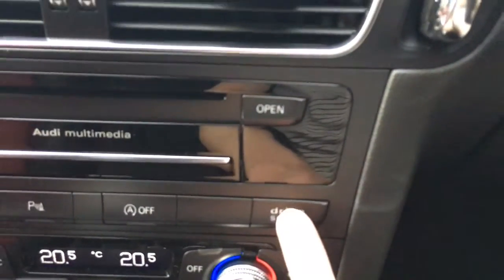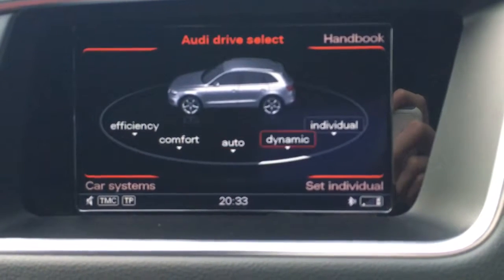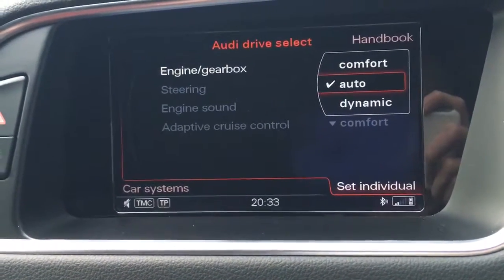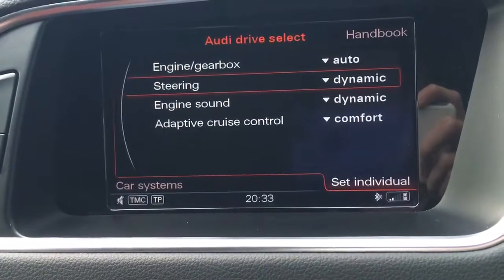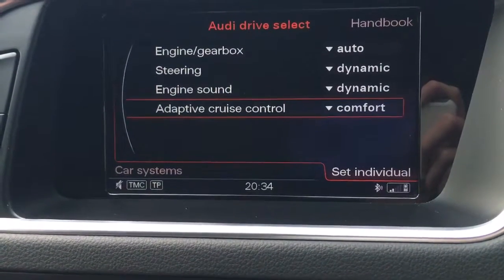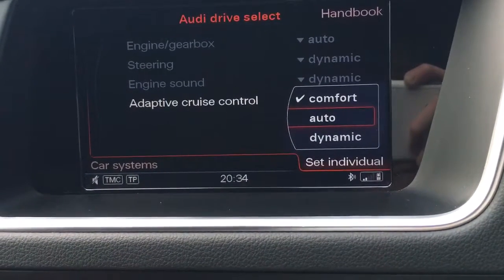We've got the titronic controls on the paddles as well. With the ignition on you can see our driver select system — another option — and there's also a driver select button down there as well as being able to access it through the MMI. This allows us to select several driving modes: efficiency, comfort, automatic, dynamic, and individual. You can customize the settings — engine, gearbox — you can have sport, dynamic, comfort, or automatic. We can also customize the steering: heavier or lighter. The engine sound really does sound very nice when it wants to — it's got a big V8 sound to it, you'd never know it was a diesel from the sound. Our adaptive cruise control can be customized from here as well, so how quickly the car accelerates and so on.